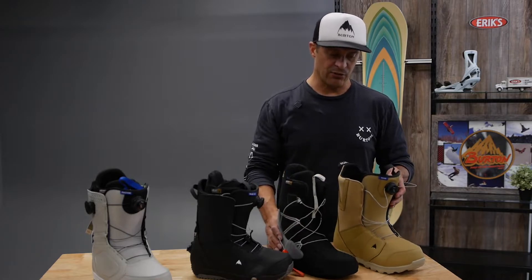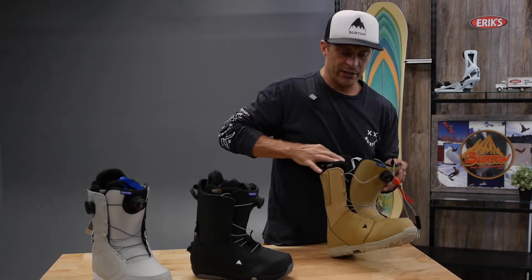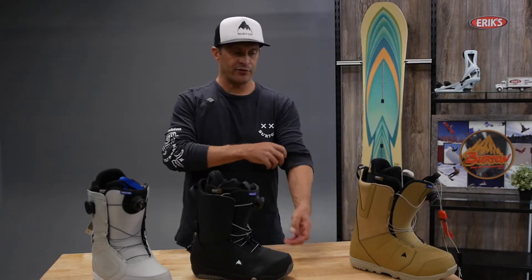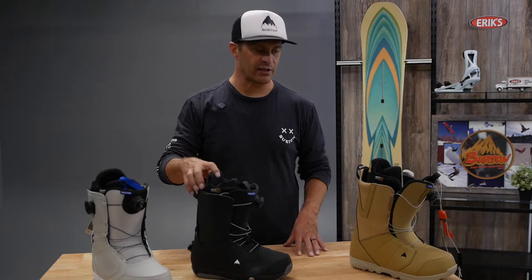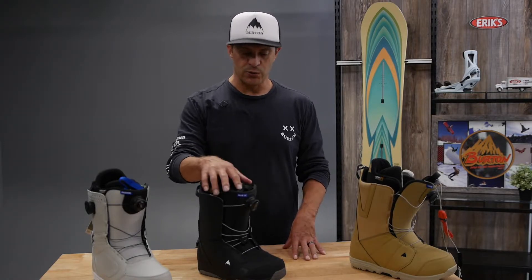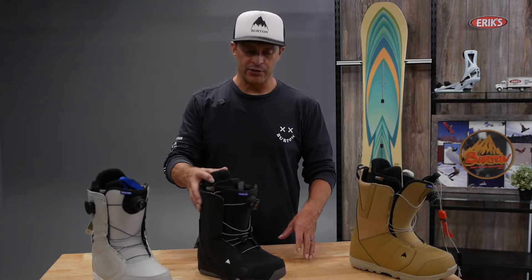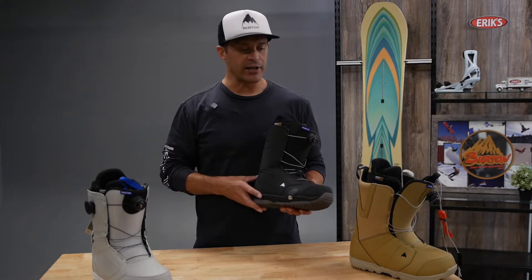It's just a great boot for the price. Super lightweight, easy to get on and off. So if you're a beginner or intermediate just looking to get on the hill, something easy, that's kind of where you're at with the Moto and Mint. Then stepping into the mid-level, you get into the Ruler for men's and the Limelight for ladies.